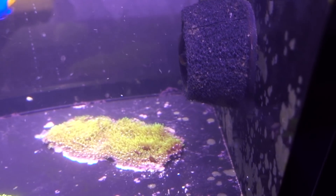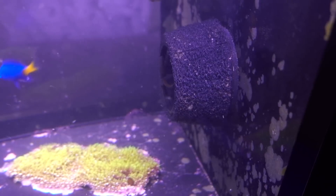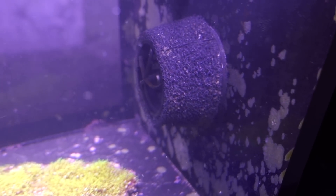I don't always clean my tank, but when I do... I was going to say I do a pretty good job, but I can see detritus collecting already. Damn it.